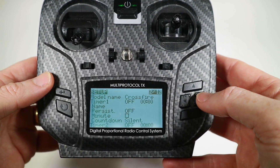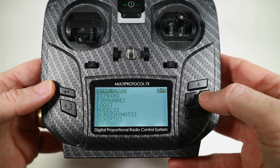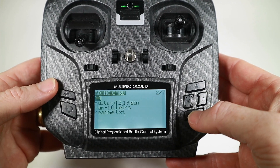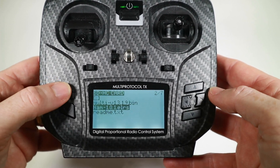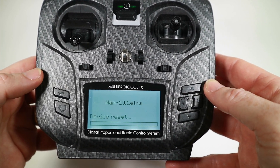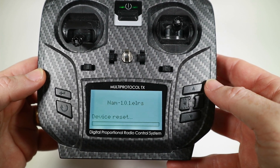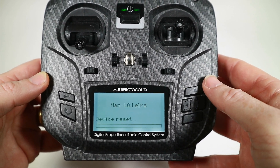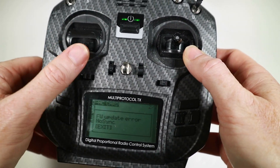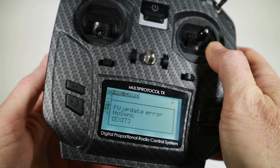Let's see if this thing will flash. So I want to go to my firmware, and what happens if I try to flash this — it says 'flash external ELRS' which sounds good. Device reset. Beeps — what's happening at the back? Firmware update error, no sync, exit. Oh, that doesn't sound good does it?